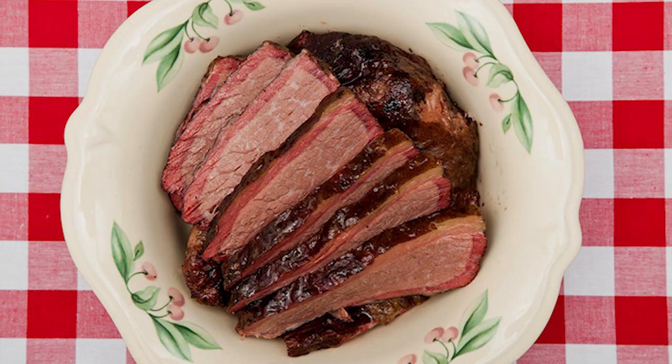We also cover classic dishes such as hamburgers, mac and cheese, and American barbecue.